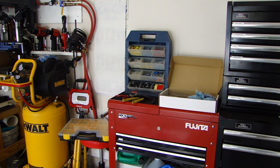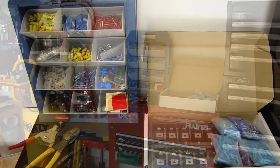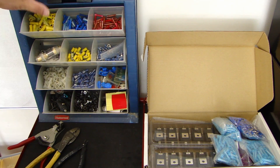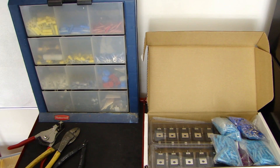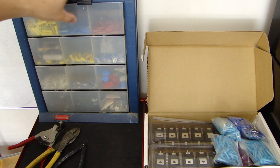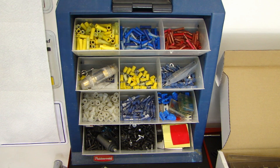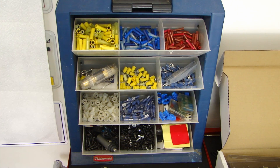Let's first look at the crimp connectors I always have on hand. Here in this storage bin is where I normally keep all my crimp connectors. It's very convenient because I can close this up, lock it in place, take it with me, unlock it, and it opens up. If some of you are interested in buying a storage bin like this, I'm not sure if you can still buy it. This is made by Rubbermaid and I got it about 17 or 18 years ago in Canada from a store called Canadian Tire, but I haven't seen it in any retail stores anymore, so you might want to check online.